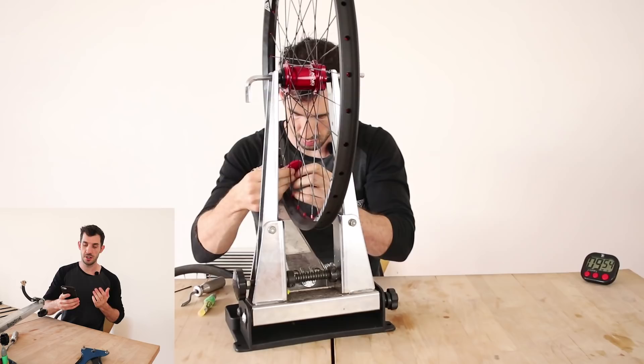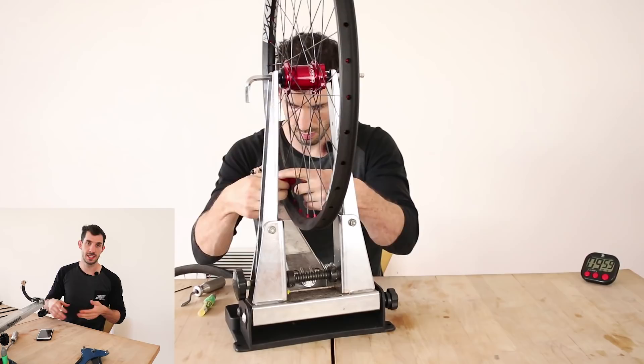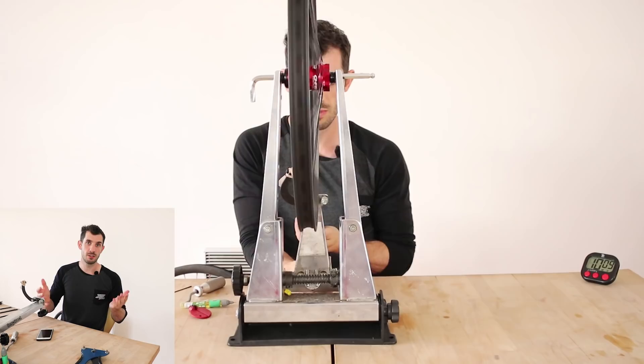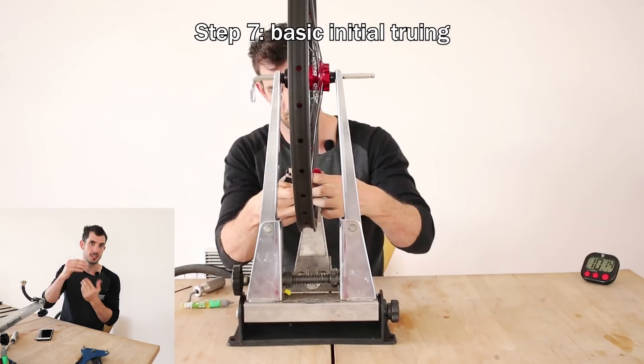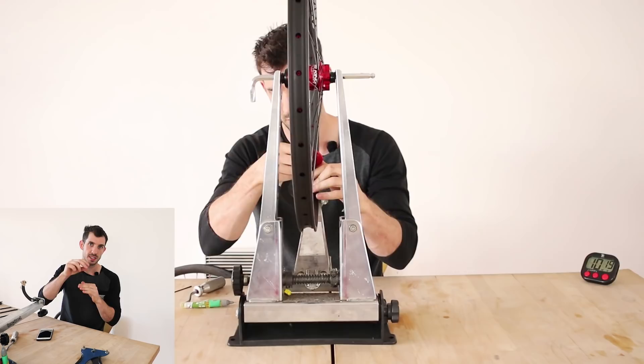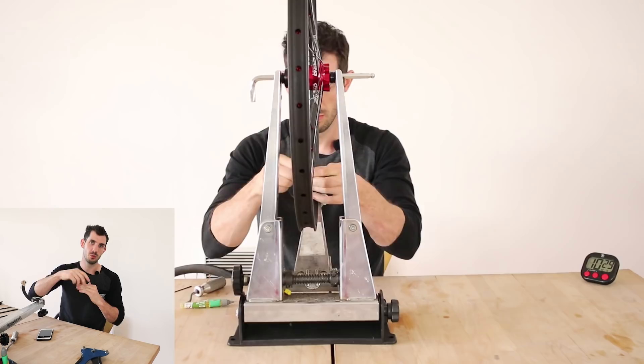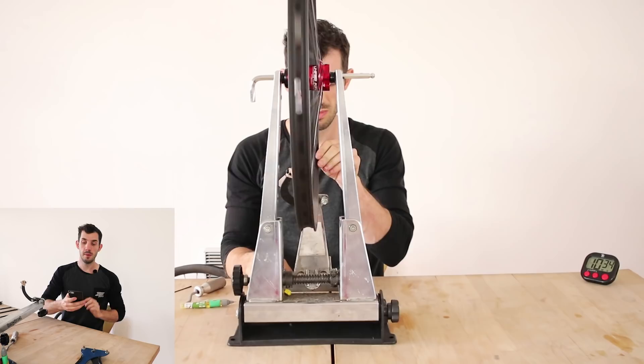Joan Lee asked how to fix a wheel that's egg-shaped but still side-true. The up-down trueness is fixed the same way as side-to-side trueness — if the rim is going up, the spokes are probably too tight so loosen them; if it's going down they're too loose so tighten them. Where you have it going too high in one spot and too low in another, loosen the tight ones and tighten the loose ones until you reach that middle point.